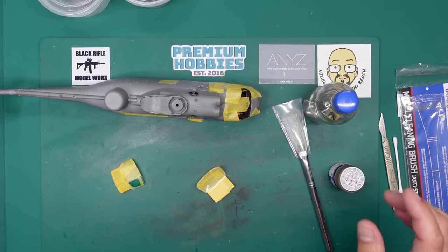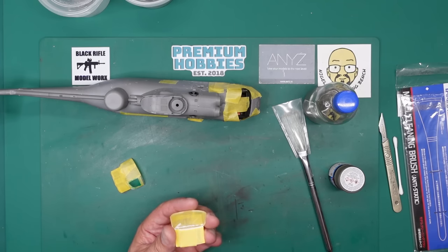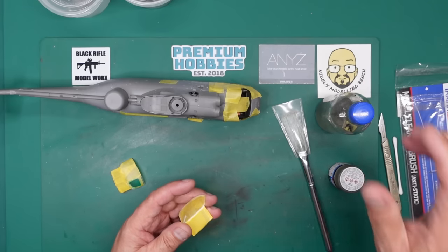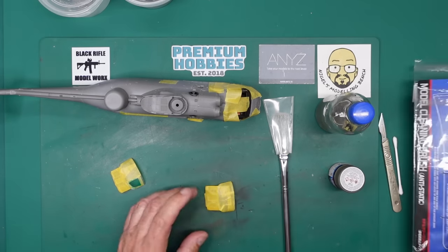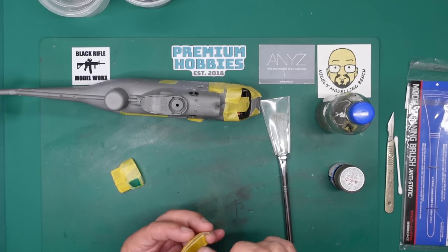So we're going to give that a go. First things first, we need to make sure this is absolutely grease free — we do not want fish eyes on anything. So we're going to go over it with some IPA, and then the second before we spray it, we're literally going to brush it and then get the paint on. I've got this Tamiya anti-static cleaning brush which will make sure there's no dust, particles, or whatever.